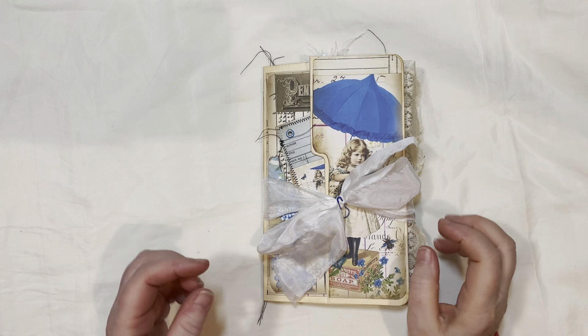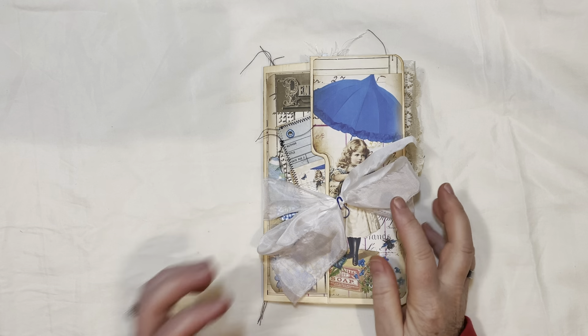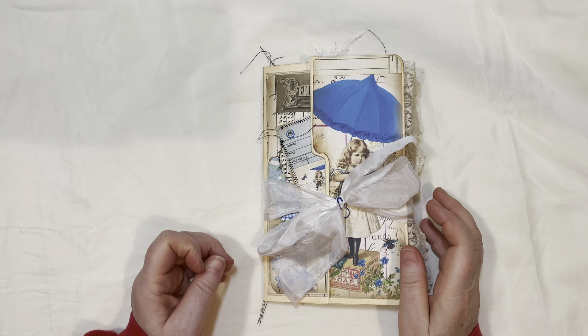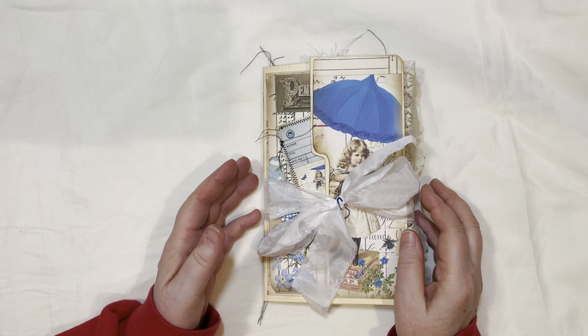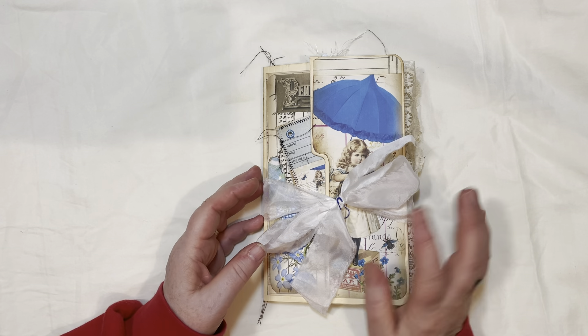Hi everybody, welcome to my channel. I appreciate you stopping by. I want to show you a fun project that I finished using a printable kit from Sweet Pea Curiosities. Marissa has beautiful printable kits that make projects so fun, and I'm part of her design team.